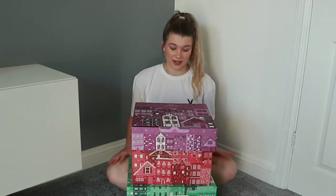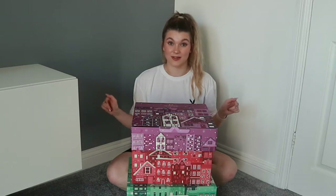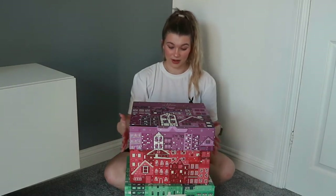Hi everyone, welcome back to my channel. Today, as you can tell from the title of this video and the huge pile in front of me, I am going to be opening every single door in every one of these Body Shop advent calendars.